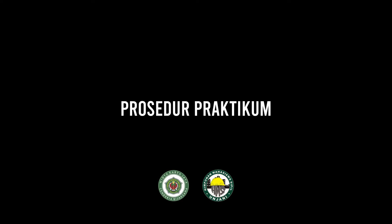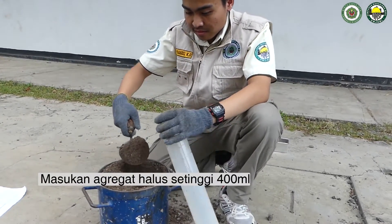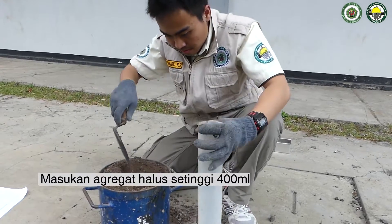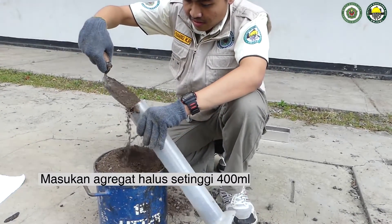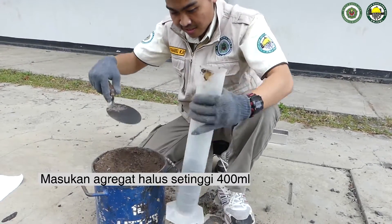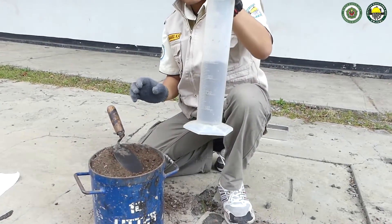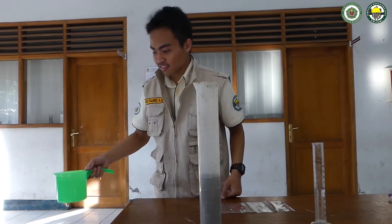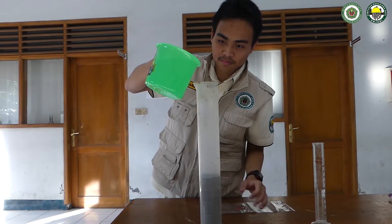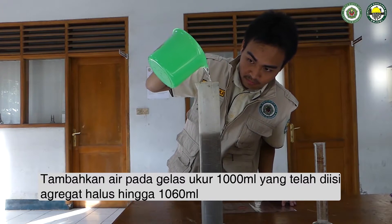Berikut merupakan prosedurnya. Setelah menyiapkan alat dan bahan, masukkan pasir dalam gelas ukur hingga 400 mili. Lalu, tambahkan air ke dalam gelas ukur hingga 1060 mili untuk melarutkan lumpur.